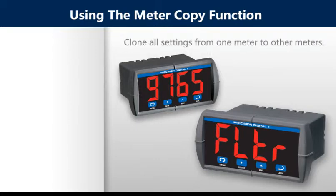The copy function is used to copy or clone all the settings from one meter to other meters requiring exactly the same setup and programming, like type of input, scaling, decimal point, and other program settings.